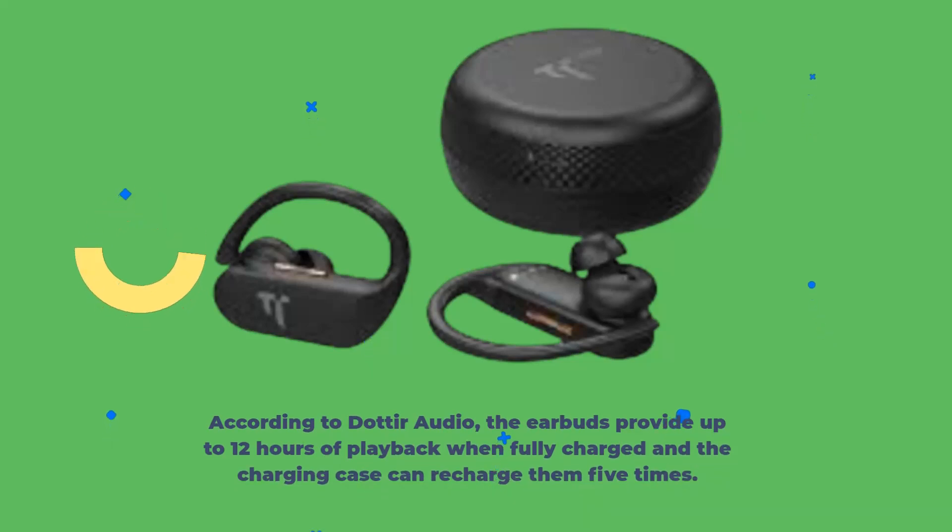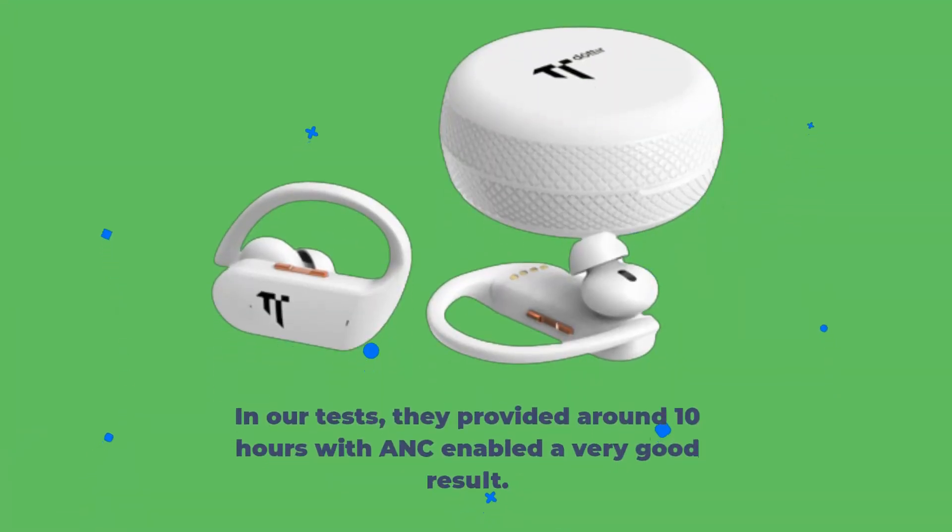According to Dotira, the earbuds provide up to 12 hours of playback when fully charged, and the charging case can recharge them 5 times. In our tests, they provided around 10 hours with ANC enabled — a very good result.